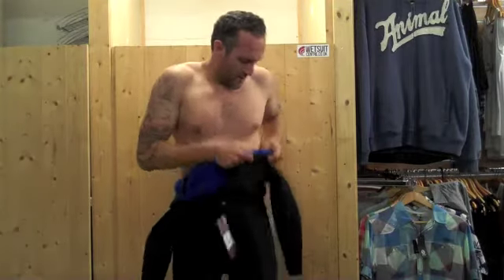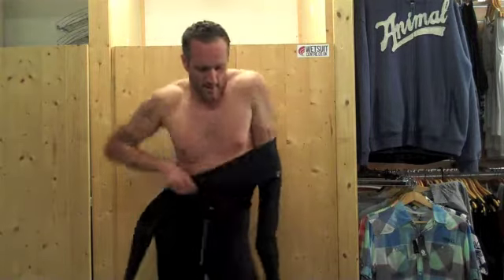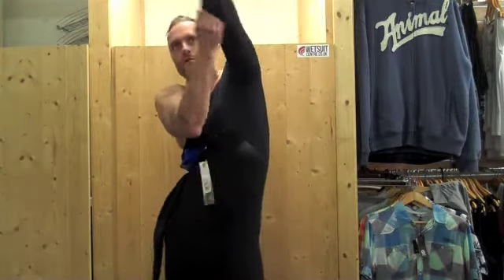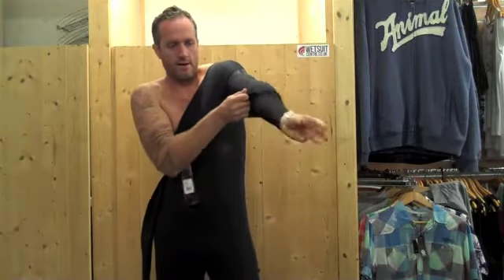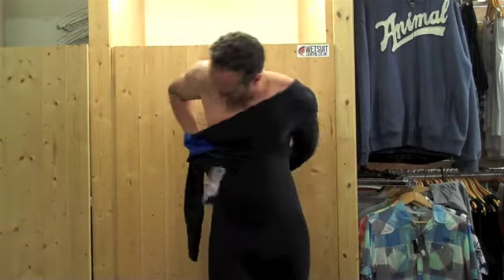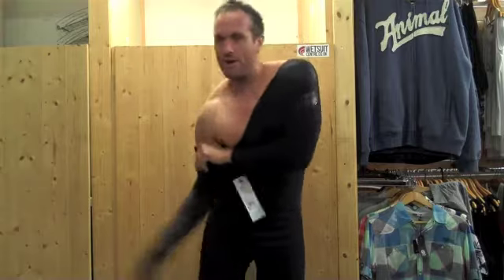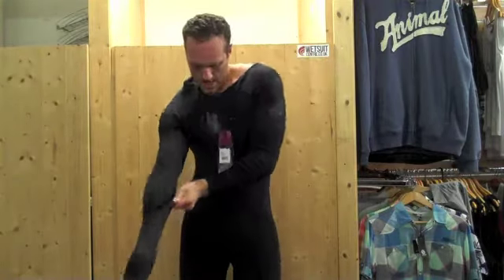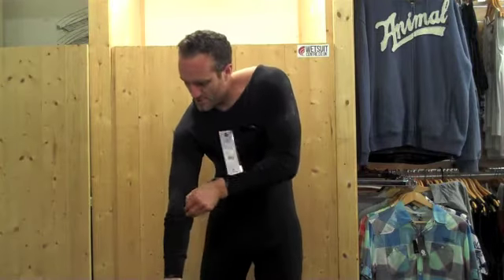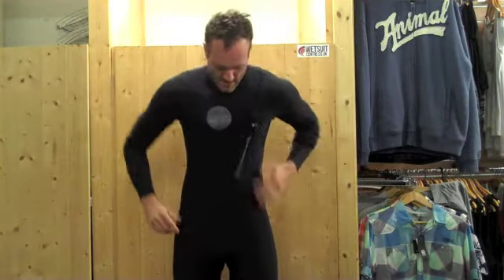The next stage is actually pulling the suit up and over your body — we do have a video all about getting into a chest zip. Basically one arm at a time: slide up your body, get your left arm through. And the next one — it's the first time I've ever done this on camera, so hopefully it'll go fairly smoothly. Find the hole, and you're up and on. The suit's basically on there, like a traditional chest zip. And where you'd normally be pulling the flap back over your head, you just get in here to the side part, up and over, and we're in.